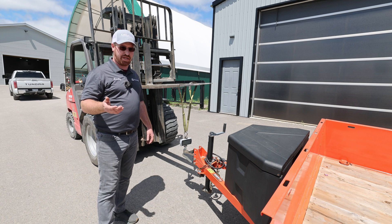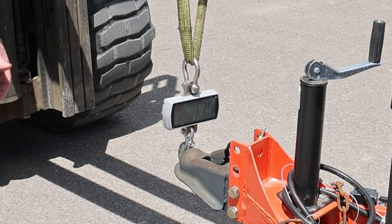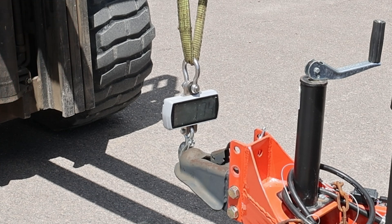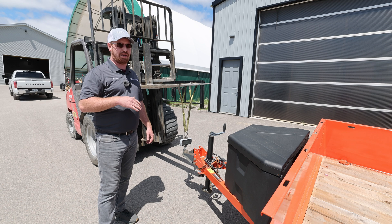At 10 to 15% tongue weight, with the trailer weighing 1,214 pounds, you'd want anywhere from 121 to 182 pounds of tongue weight. We are sitting at 174 pounds, so we are within the limit — it would tow fine empty. Now we're going to drop it down to level and show you the difference in tongue weight with the trailer empty.